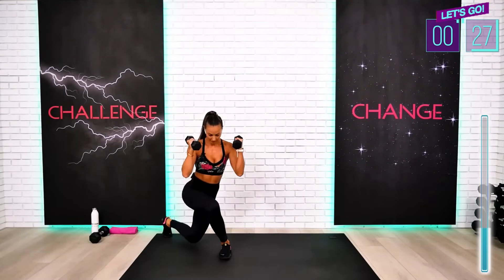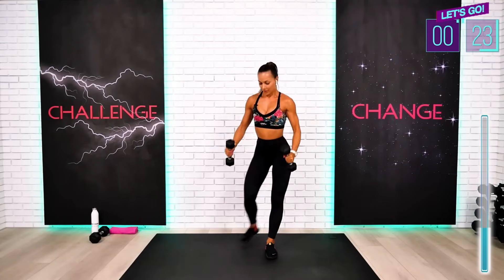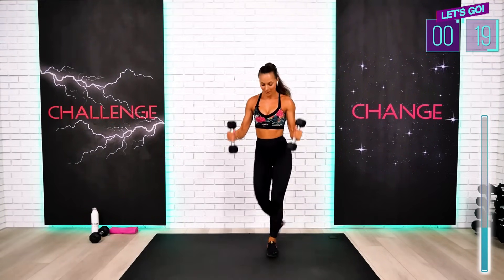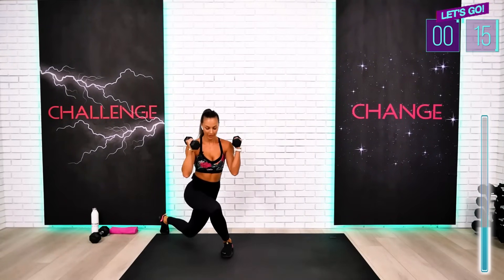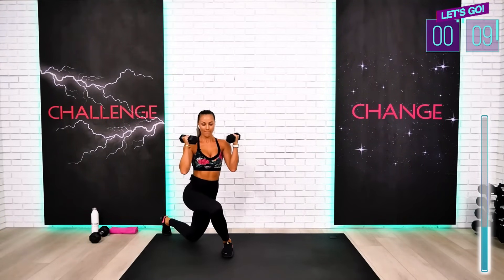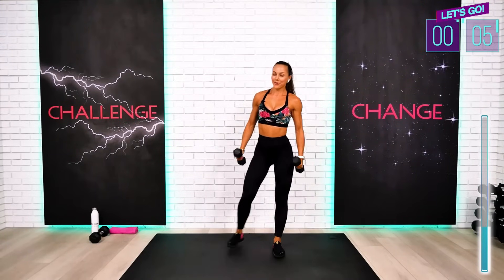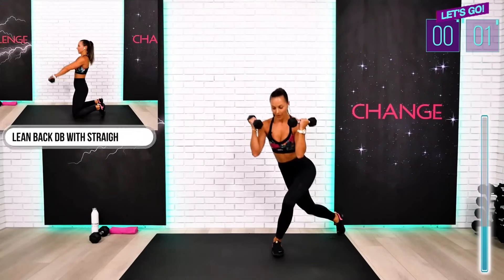This is awesome. I want you to feel your glute every single lunge. Wider and lower — this is awesome. Keep the chest lifted. Don't fall for it. This is it — last one. Excellent.